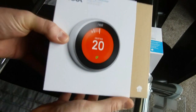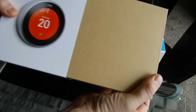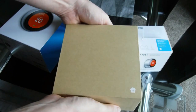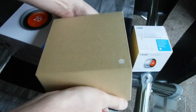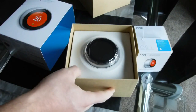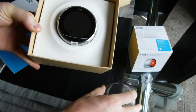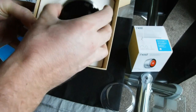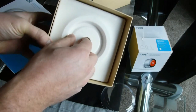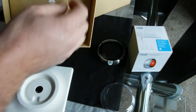Today we're going to have a look at how to install the third generation Nest thermostat. First of all we'll have a look in the box, see what we've got in there. It's a bit of a tight fit. We've got the Nest itself - the packing is very Apple-esque. Take that out of there and you've got your instructions.